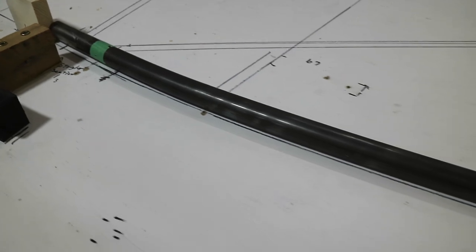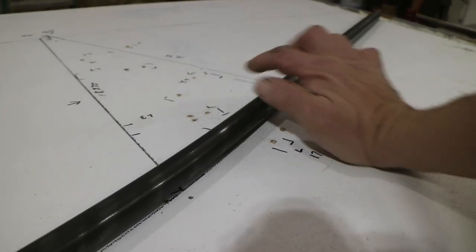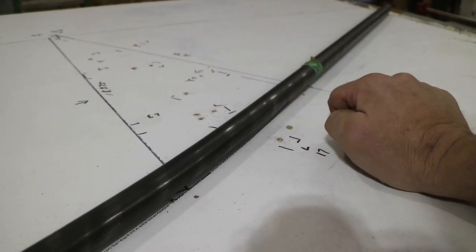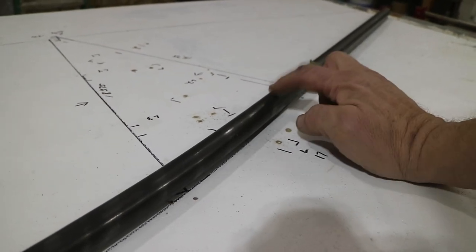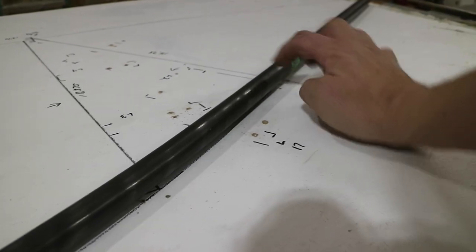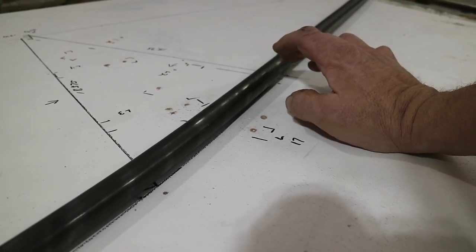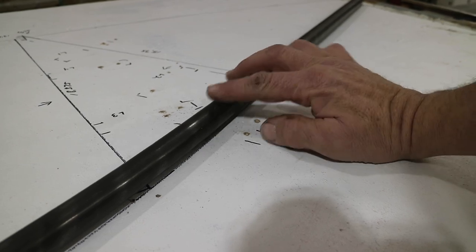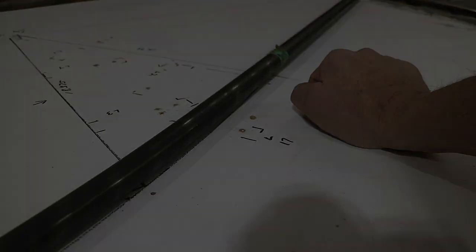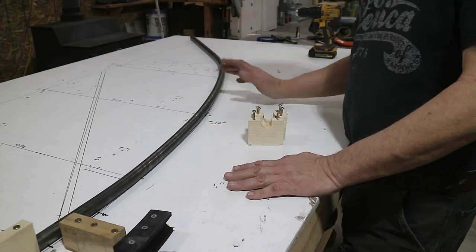I've got a nice fit to the curve right now, except for the very end. At the very end I'm actually going to bring this pipe in further than the line, because the next step will be to flatten this end to half an inch. When you flatten it, it's going to spring back, so I want it to be on the inside. It's actually a little easier to straighten it back out than to bend it in. So I'm going to bring this very end in a little extra. I've got the curve I want — it matches the line well and curves in a little extra at the end.